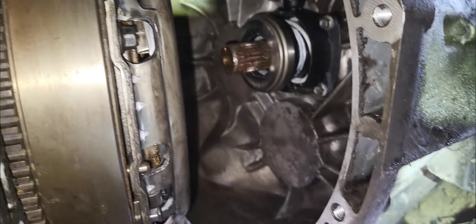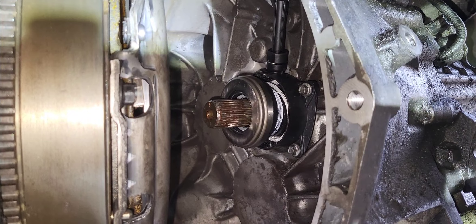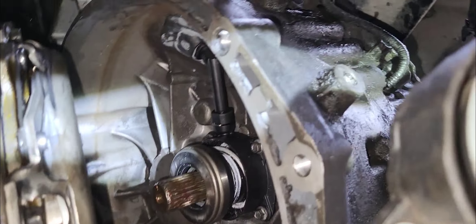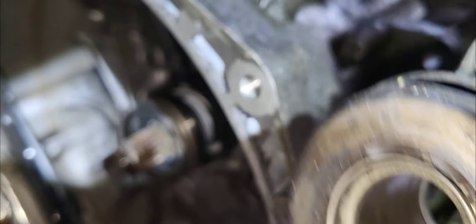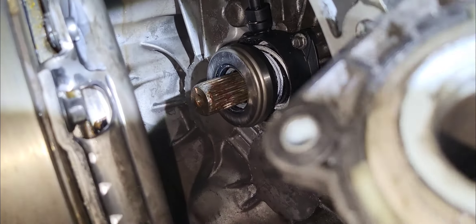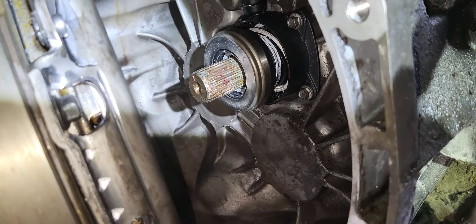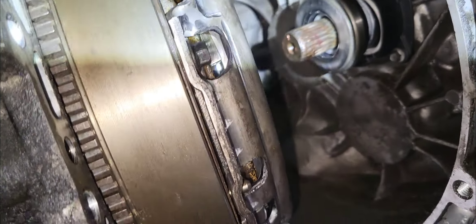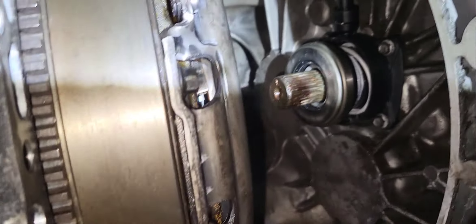This is the old one. It still looks okay — I didn't see any fluid leak. The new one we installed looks new but also looks old somehow. Anyway, if the new one fails, we still have the old one to fall back on. That would be another story for the owner, since it's the part they bought that failed.